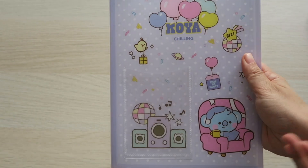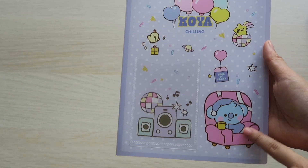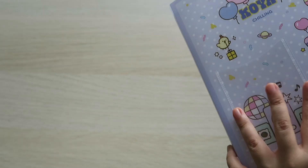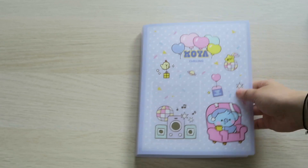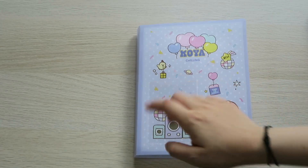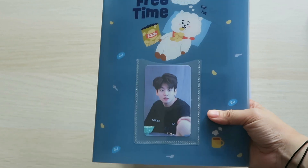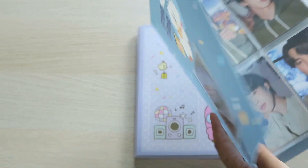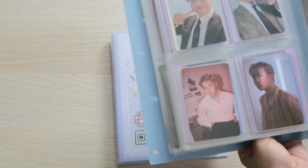Okay, so here it is. I chose Koya because the color is really cute — and look at Koya, it's really cute here. It has a little pocket where you can put your favorite Polaroid, photocard, or freebies, something like that. I have one more collect book like this — this one. I put JK's right there. I use this to store the photocards that I want to sell or trade. This one has a bigger pocket — it's 70 by 100 millimeters.